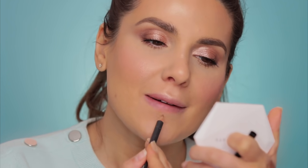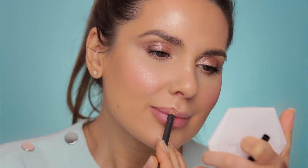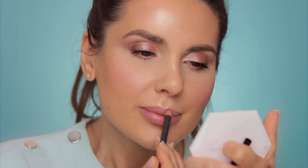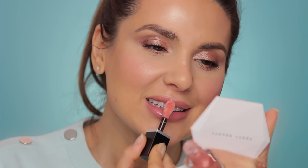I'm going to contour my lips with this lip liner — this is Oak from MAC, my good old Oak. Then I'll take the Nude Envy Lip Gloss in Affection. It's a very pretty color — wow, that's a big applicator! The color is to die for; it's one of those juicy glosses. Oh my god, I love this lip gloss.